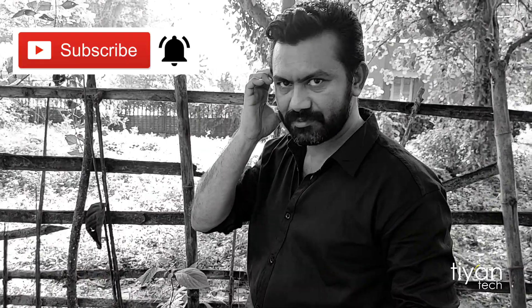Hi friends, I like this video. Please like and share the video. Please comment. I will see you in the next video. Bye. Subscribe to our channel. Please hit the bell icon.